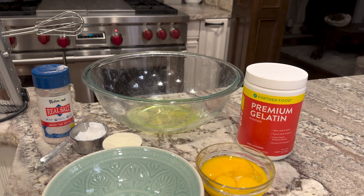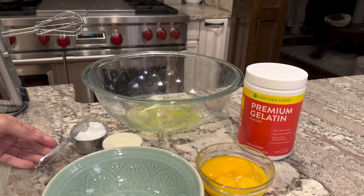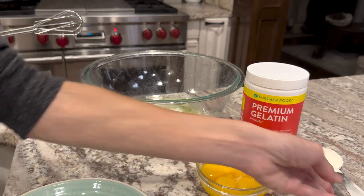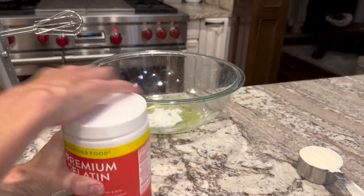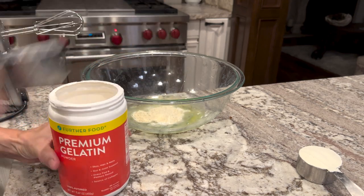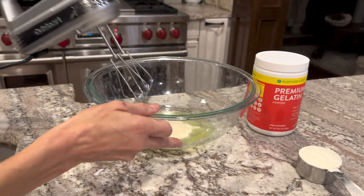Now we are going to add some salt — a little bit of salt. We're going to add our allulose, and we're going to save this for later. But I am going to add our Further Foods gelatin — you want two tablespoons. Add that, and that's going to give it a nice chewy texture. Now we're going to whip that.